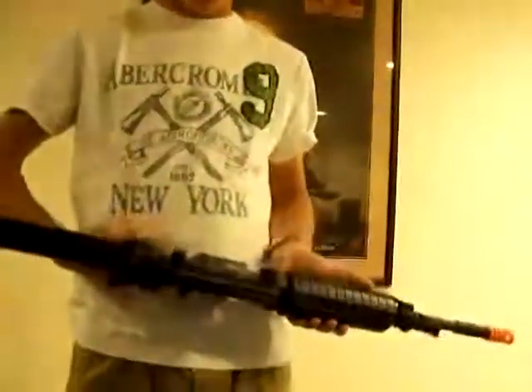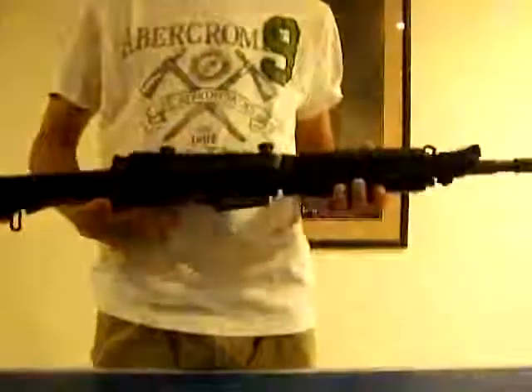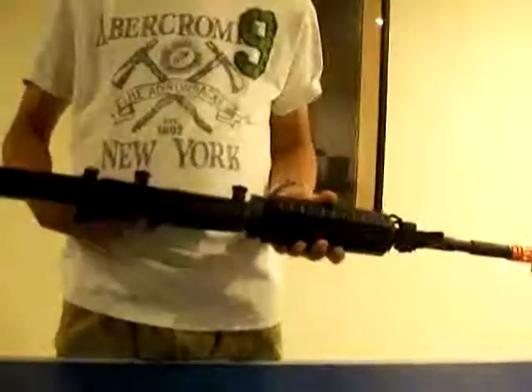It never jams. I've had this gun for about eight months now, and it hasn't jammed once. Nothing's gone wrong with it — gears haven't broke. Standard mag is about a 300-round mag; this is a high-capacity mag. Slides in just like so.